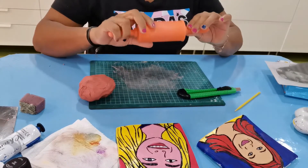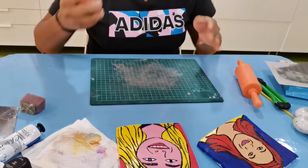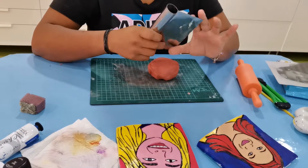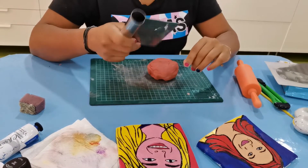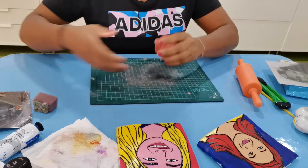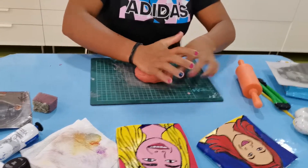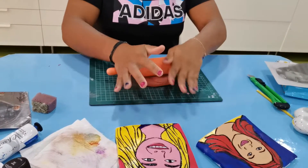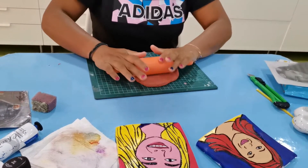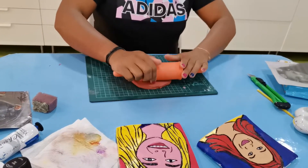You also need a roller, then a mat to keep the clay, and a sharp object like this. If you don't have a cutter, you can use a ruler — that's totally fine. Now make your clay, roll it, and make it flat. Remember, the thickness is supposed to be enough — if not, your clay can crack once it gets dry. It's better to have a little bit of thickness.